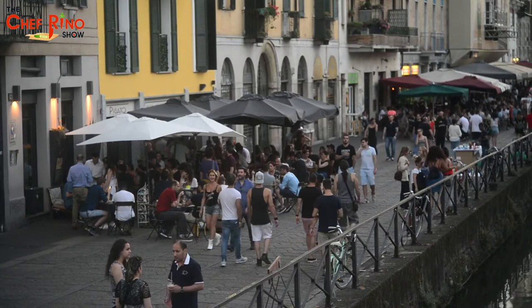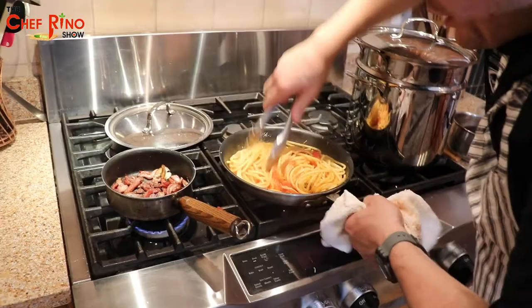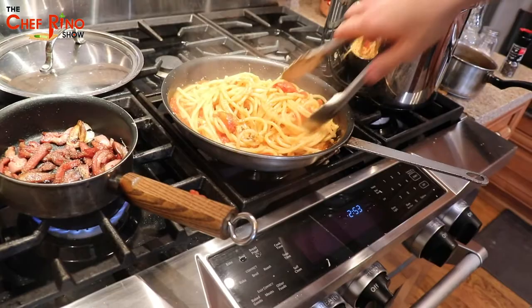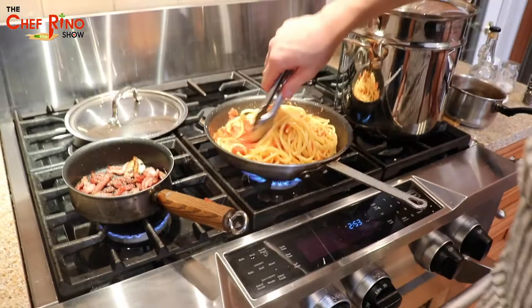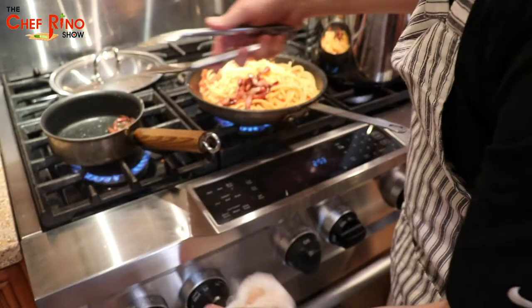There we go. Now we're going to make sure we melt all this beautiful cheese on our bucatini — look at that. We put the fire back up higher and add part of the pancetta — not all of it. The rest we're going to use for the garnish. Turn off the fire here.